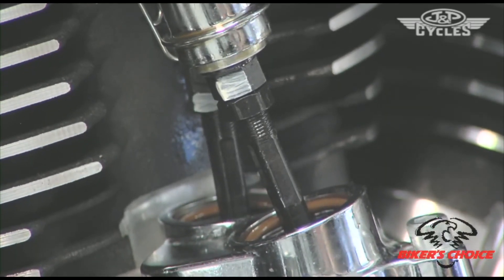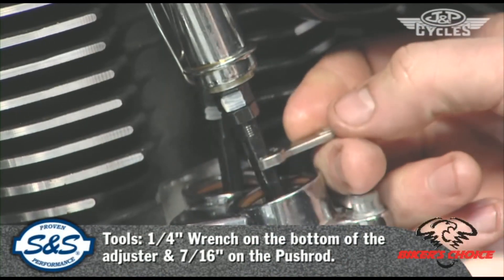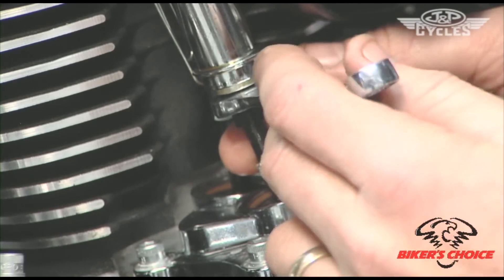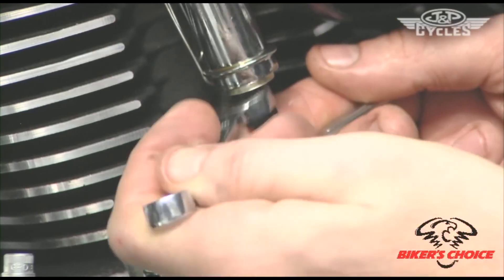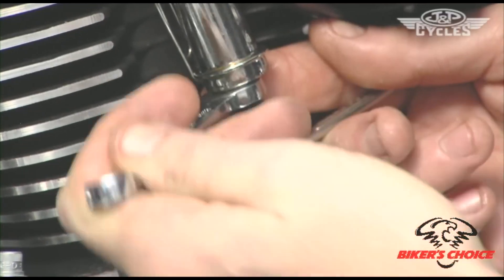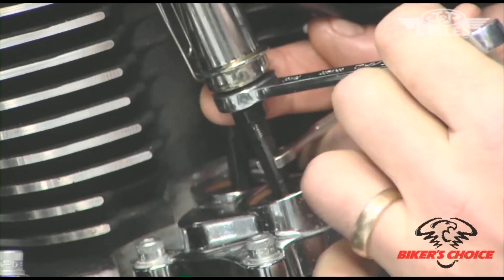Using a quarter-inch wrench on the bottom of the adjuster and a 7/16ths wrench on the push rod — I'm at zero lash. I'm going to extend this push rod 20 flats: one, two, three, four, five, six, seven, eight — twenty flats right there.